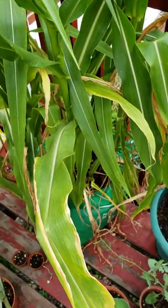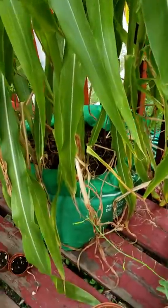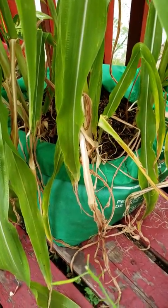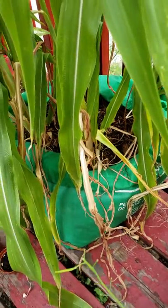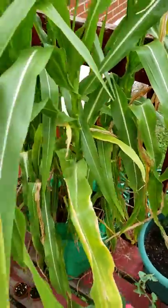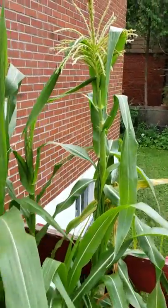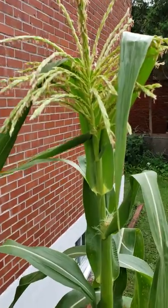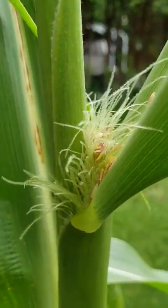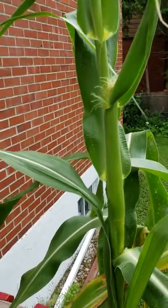Hey guys, I'm just trying to update you on my corn that I'm growing in a dollar store bag. I posted this earlier but it wasn't as big as it is now — as you can see it's grown a bit. The seeds are coming out and the corn is coming. I put a little seeds on there to fertilize it a little bit early.